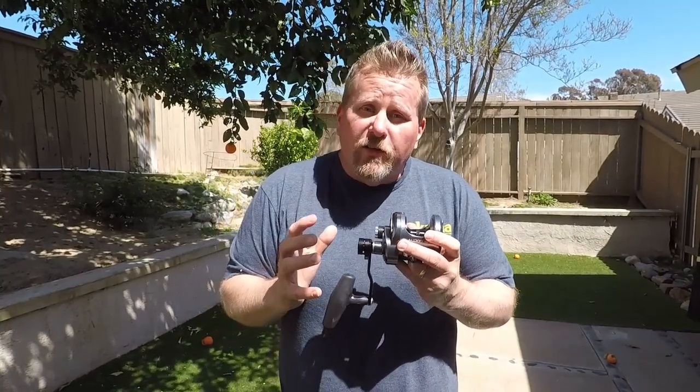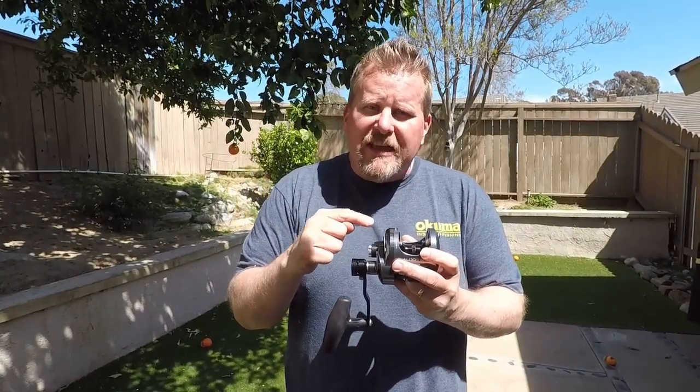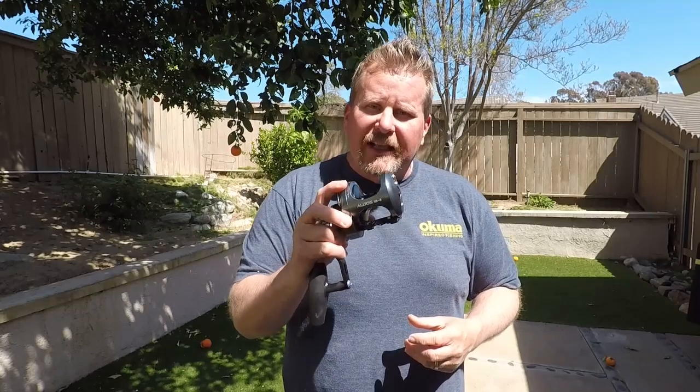Hey everybody, Davey here from Davey's World Fishing. Today we're going to take a look at the Okuma Alihos Lever Drag Reels — awesome reels, the new Mini Makaira. Stay tuned.